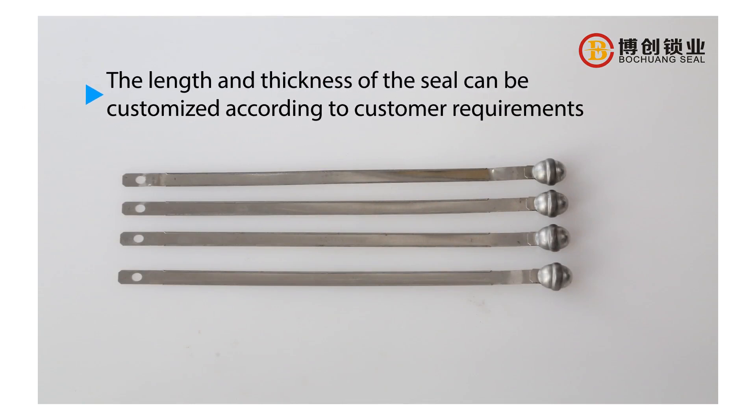The length and thickness of the seal can be customized according to customer requirements.